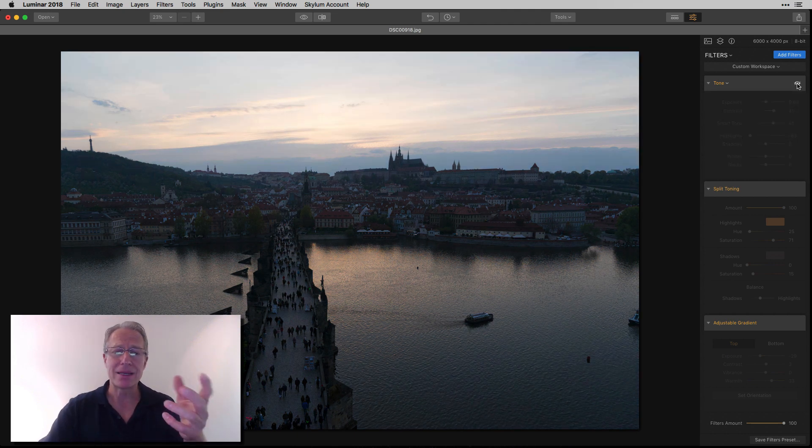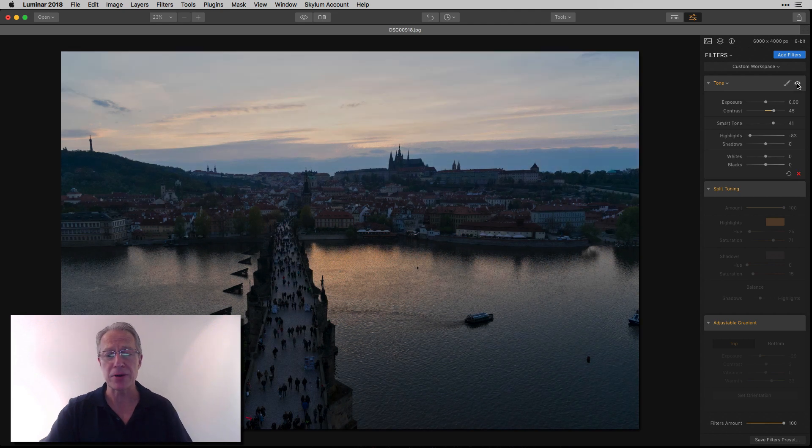Before — not blown out, but definitely bright in the sky. And after — a lot more balanced in the sky compared to the foreground. So I think we're getting there.